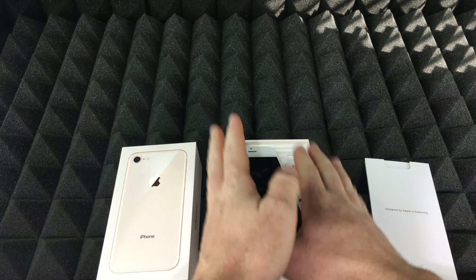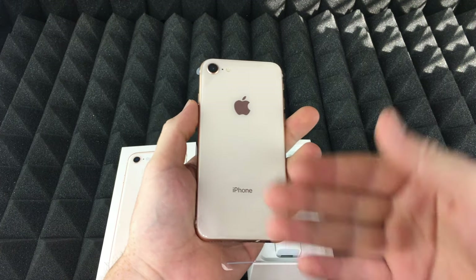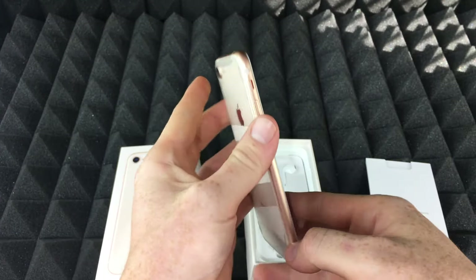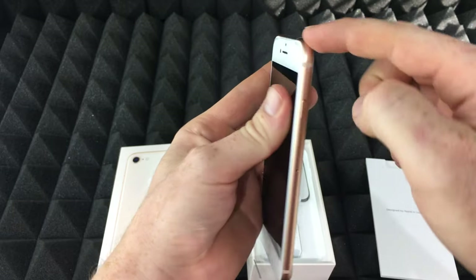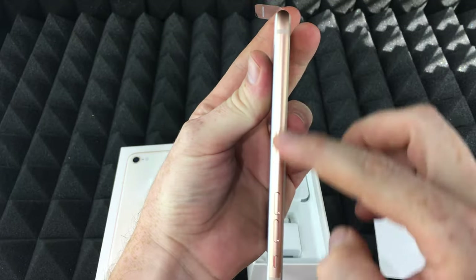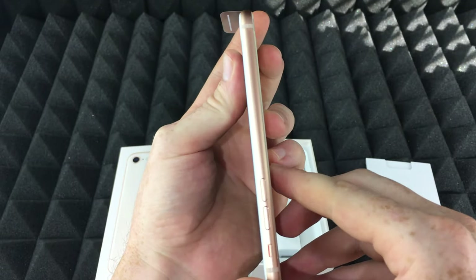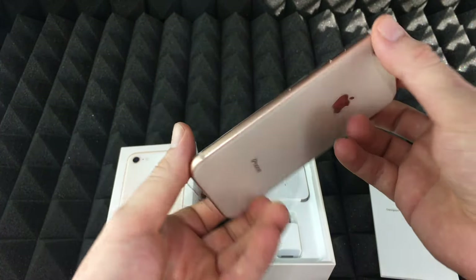Your iPhone just comes as you guys see, and this is a quick unboxing so you can see the color and check out exactly how the gold looks. You will see a white back — the gold looks a little bit rose gold to me, not really just gold, but it is gold. It does have that rose effect to it.